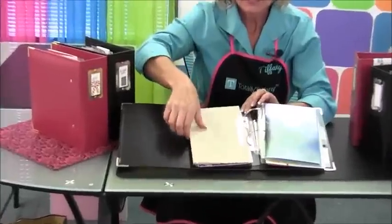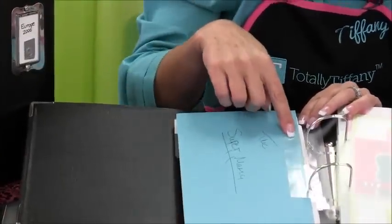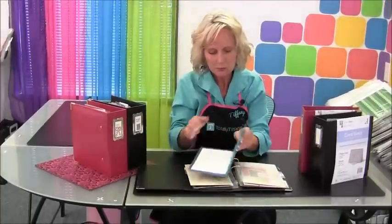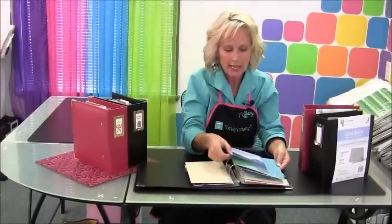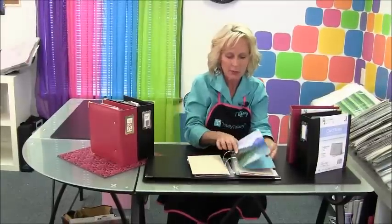Here I've stuck the tab onto the envelope, especially if you want to keep the envelopes because they have return address labels on them, or the way they're addressed is something you want to keep. That envelope works as a pocket to store the card in, so I can just slip the card right back into the envelope and use that envelope as a pocket.